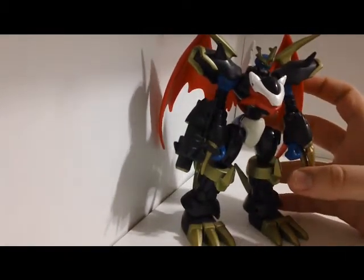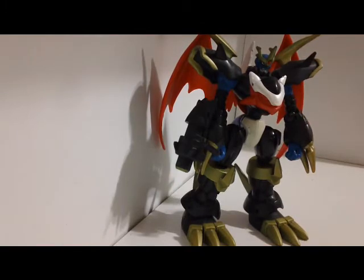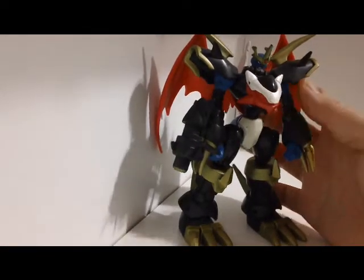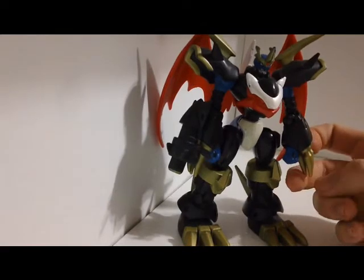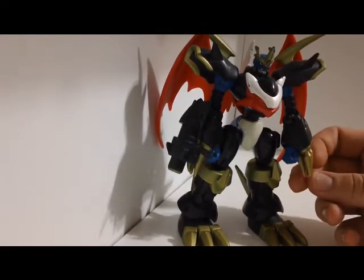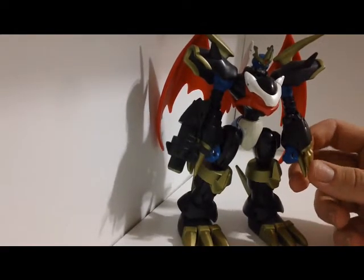This guy's out of Season 2, a product of Wormmon and V-mon combining — XVmon and Stingmon combining to make Paildramon. He goes to Imperialdramon Dragon Mode, and Imperialdramon Dragon Mode transforms right into this guy. This guy was pretty much the epitome of Season 2, in a way, and a lot of people's favorites.